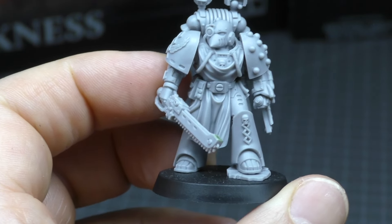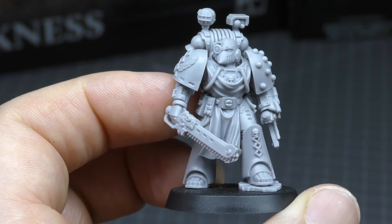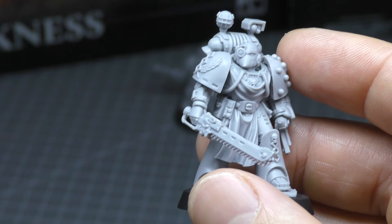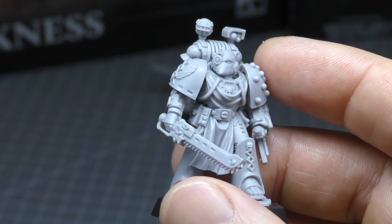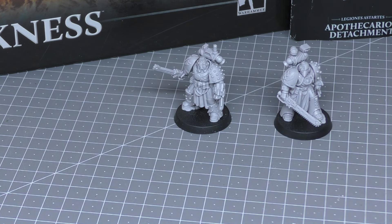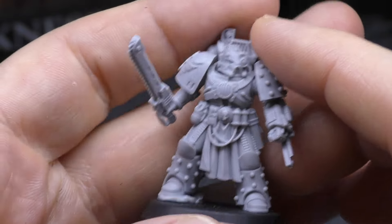Games Workshop could have sold these for around £26 each, but they decided to go with a pack of two for £30, which I think is the best way. Yes, if you only collect Mark VI and don't want the Mark V, that's a bit tough — you'll have a spare apothecary. But that's what they did with the previous apothecaries, the Mark III and Mark IV. You could argue for plastic, but a plastic Horus Heresy apothecary would be a minimum of £24, so this was the most cost-effective option. They're obviously very popular because both are sold out on the web store right now.